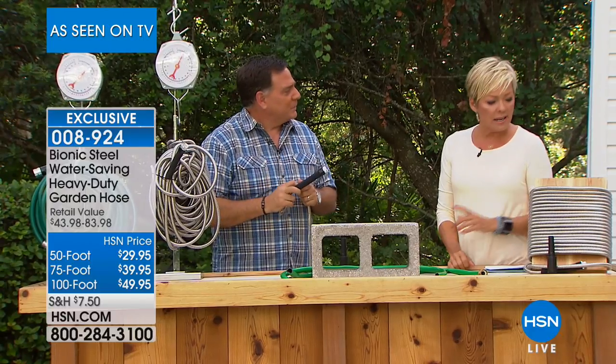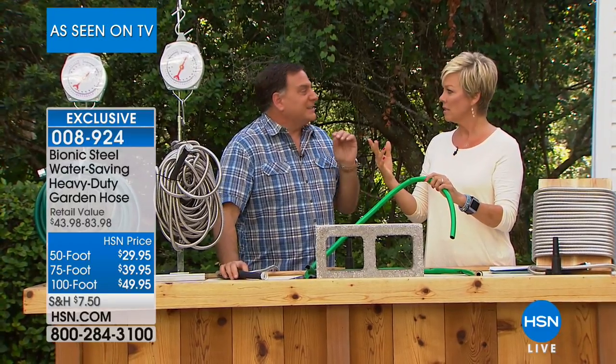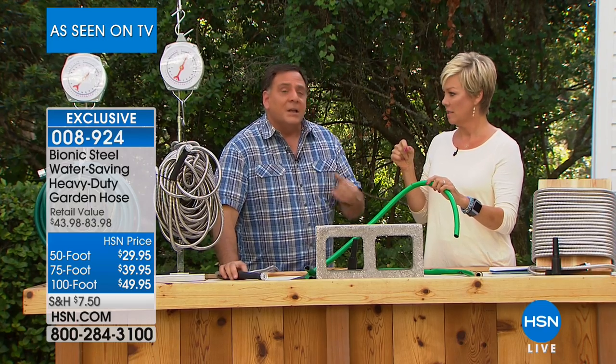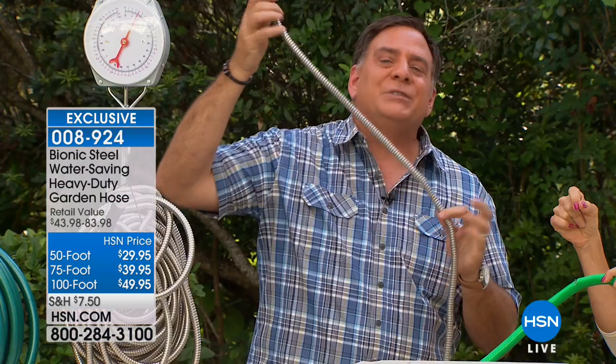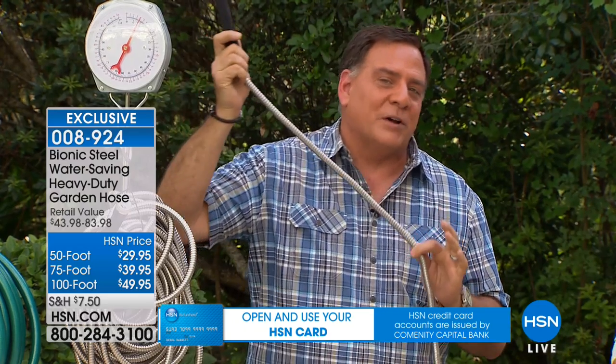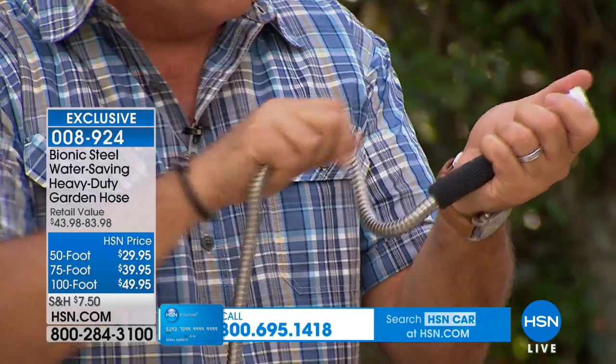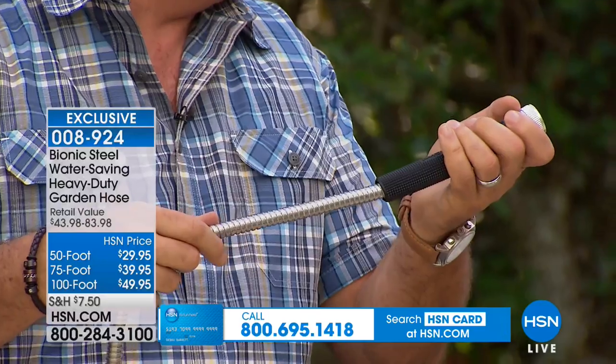A normal house puts out about 60 PSI, but the Bionic Hose is rated to 600 PSI — that's 10 times more pressure than it needs to handle. The ends are rated to over 100 pounds of pulling force, so if it's on the spigot and you pull on the end, it's not going to come flying off. We also added comfort grip handles on the side.